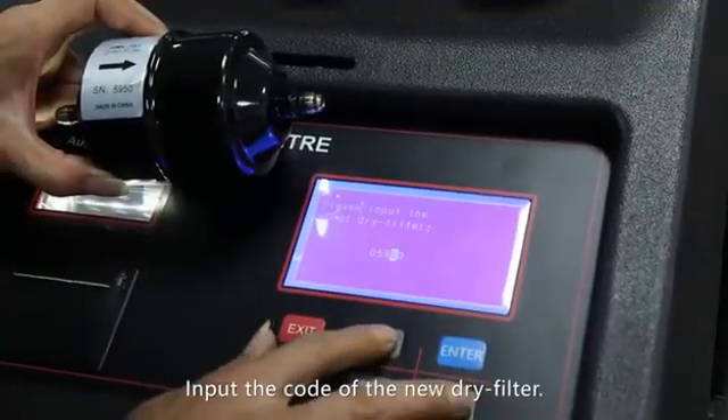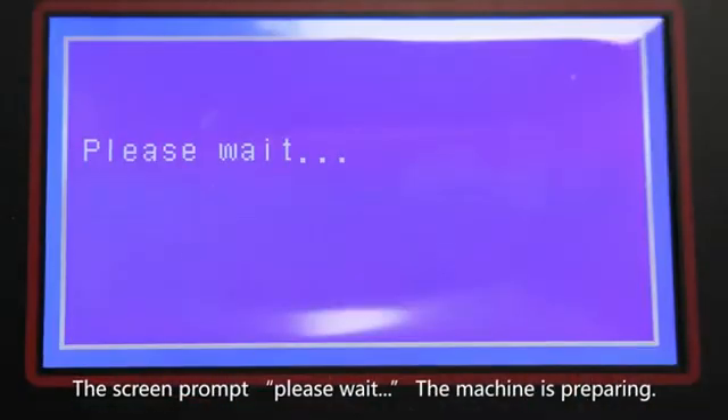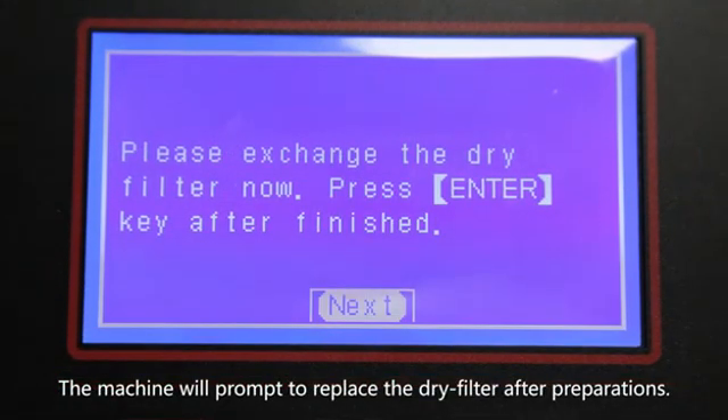Input the code of the new dry filter and press the enter button after inputting. The screen prompts 'Please wait' — the machine is preparing. The machine will prompt to replace the dry filter after preparations are complete.